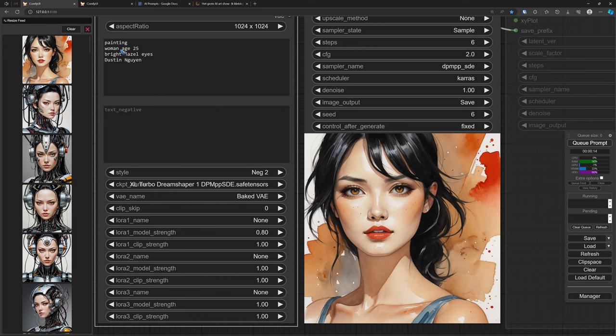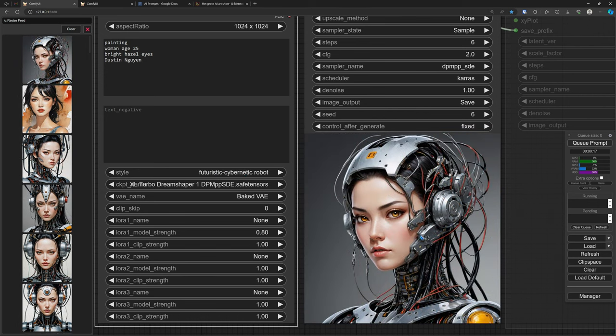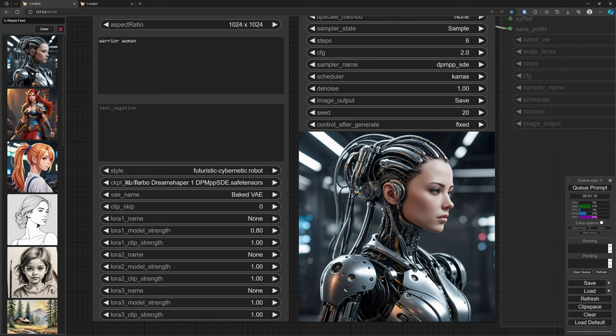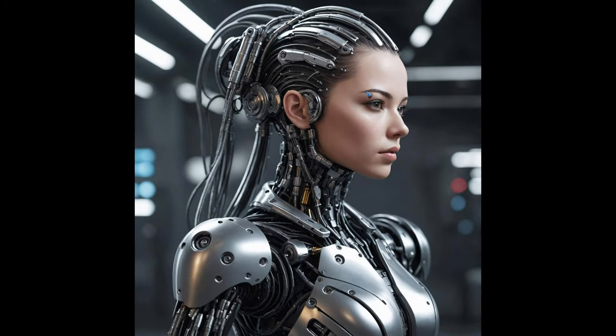Let's do one more test: a painting of a woman with bright hazel eyes by Dustin Nguyen, with a small negative prompt. A nice painting already in itself. But how does it respond if I change the style? The same prompt, but now with a futuristic cybernetic robot style — look what a nice picture comes out in 6 steps. It is computer art, not a photo, but it already has intricate details. That is also a term you find often in prompts, but I did not mention it — it gives that automatically. Here is a warrior woman with that same futuristic cybernetic style, and it starts to tend a little bit more towards a photograph.